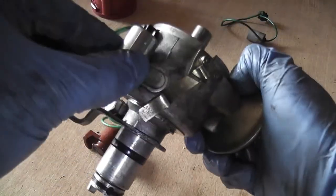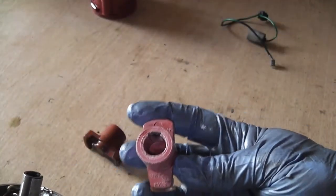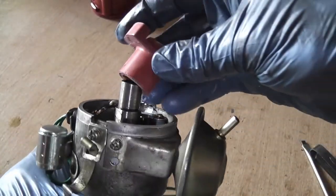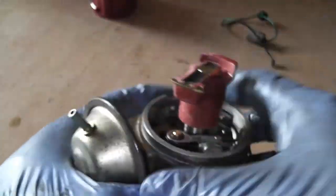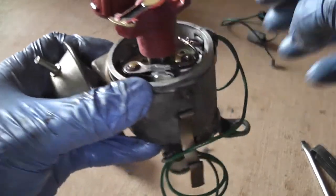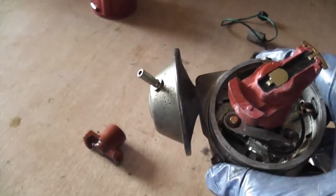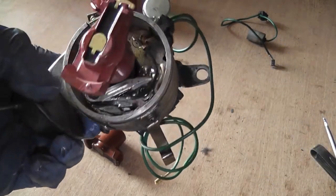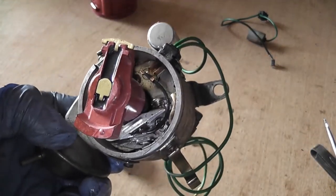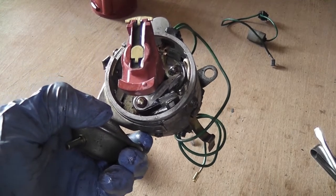As you rotate the shaft you can see the points are opening and closing nicely — fully open on the top of the crest of the lobe. Feel the feeler blade fits in lovely. That's our points done. A new set of points in that distributor. We'll pop a new rotor arm in — there's a little notch inside the rotor arm that goes into the notch in the shaft. Number one cylinder top dead centre has the points facing the back of the car with the vacuum can off to your left. We'll need to adjust timing at a later stage.